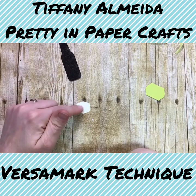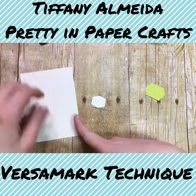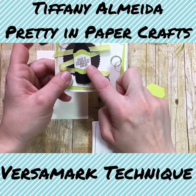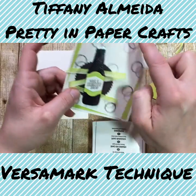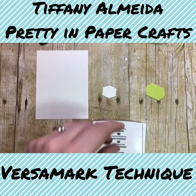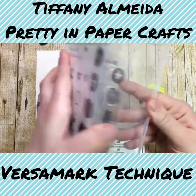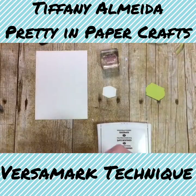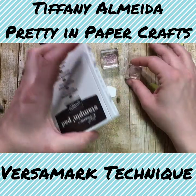Let's go ahead and stamp our label and stamp our background on our smaller piece of very vanilla. We're going to use early espresso ink and stamp the sentiment 'have a birthday brew,' and then we're also going to do these circle rings on the background. So we need the 'have a birthday brew' stamp and our circle. Put that on a block and we're going to stamp with early espresso.